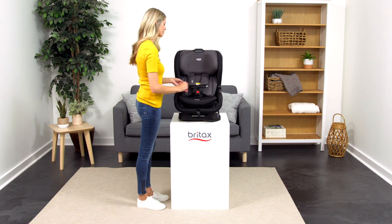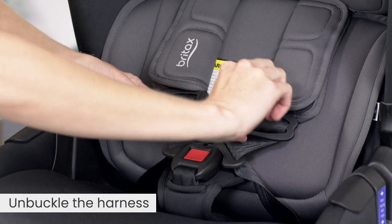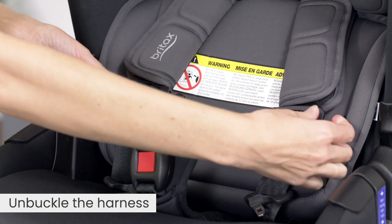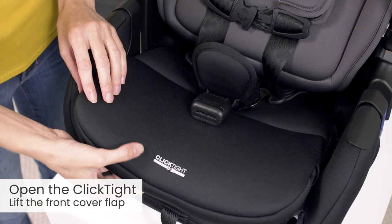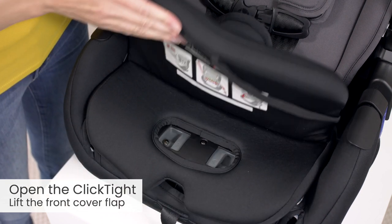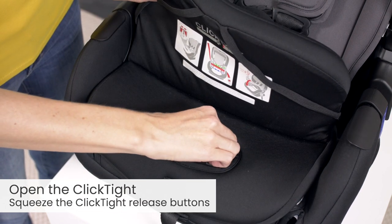To adjust the buckle position, start by unbuckling the harness. Next, open the ClickTite. To open, lift the front cover flap and squeeze the ClickTite release buttons.